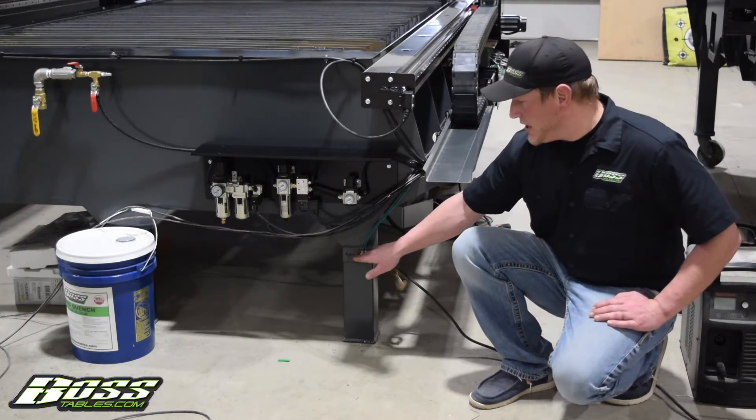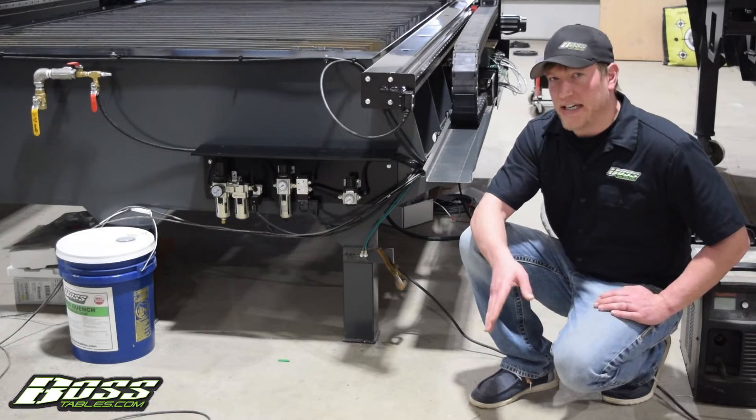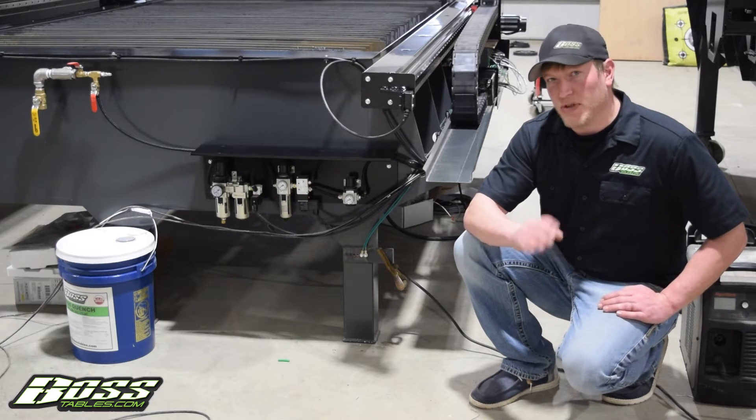So when I say ground going from here, what I mean is a separate grounding cable tying your plasma cutter to ground on the casework of the machine. That will help bleed off noise.